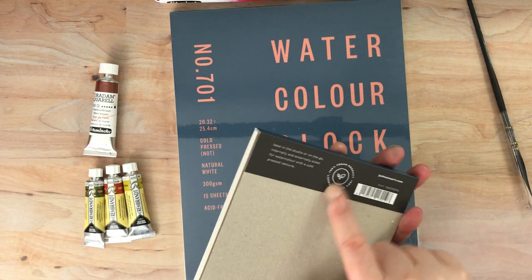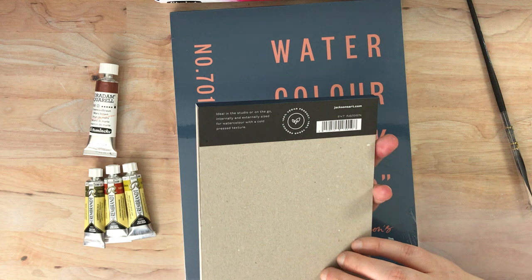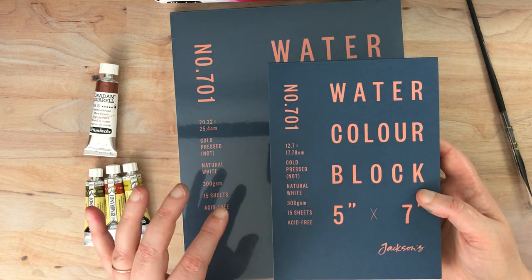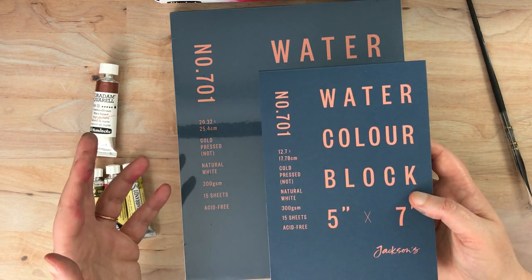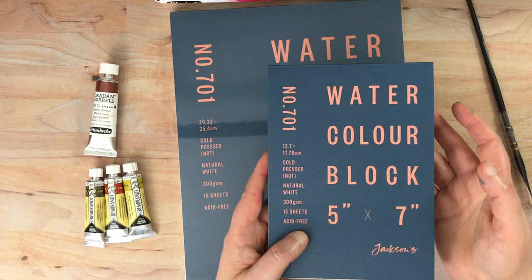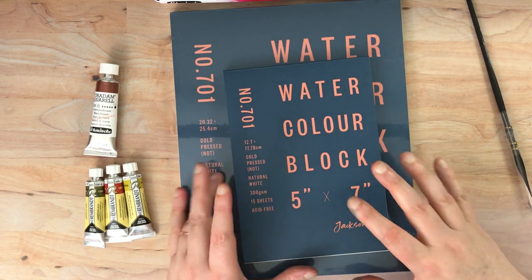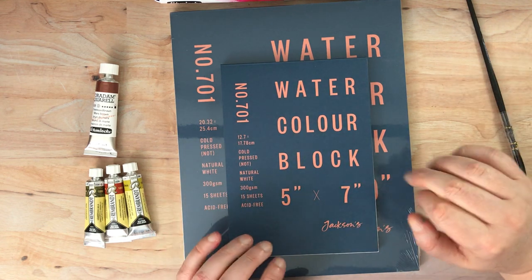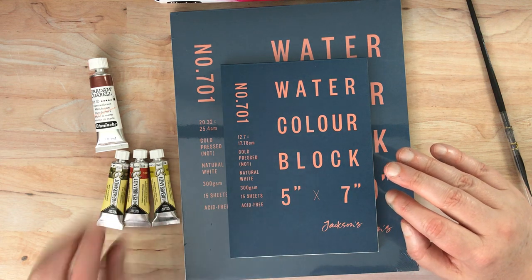It says on the back that it's a 100% vegan product. There aren't necessarily a lot of watercolor papers available that are vegan. I think the reason is the sizing they put on the paper — because if it's cellulose or cotton, those aren't animal products, but sizing usually includes some kind of glue which could contain animal products. But this does not, because it's labeled 100% vegan. Jackson's is really doing a great job of trying to make sure a lot of their products are vegan. Schmincke is not — I'll say that. I think Rembrandt is, which I'm going to show you tubes and swatches from as well.